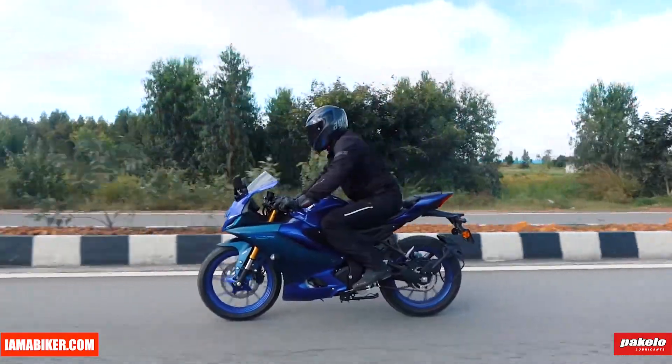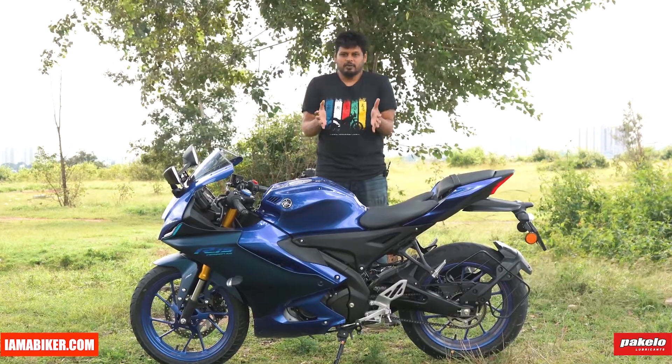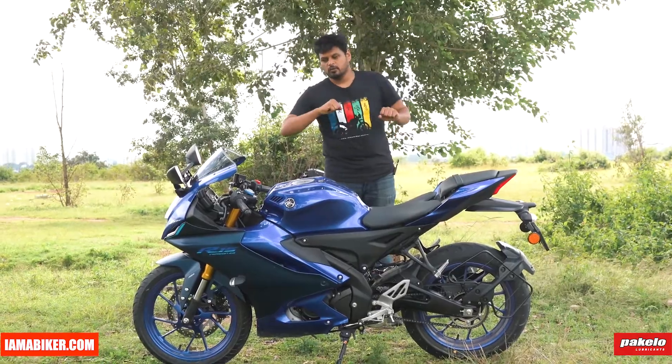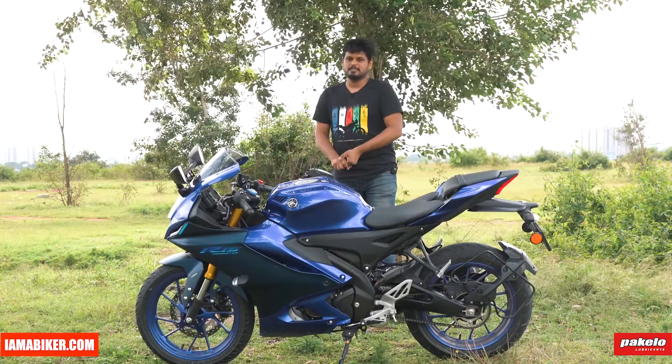The way to ride this, and it always has been, is to grab the tank with your knees and get the weight off your shoulders and palms, so that you have much more freedom to move around and maneuver the bike easily. When you do that it becomes very simple as well.